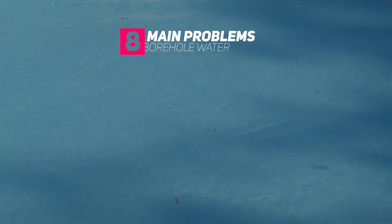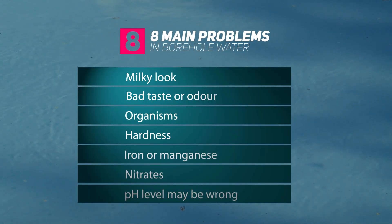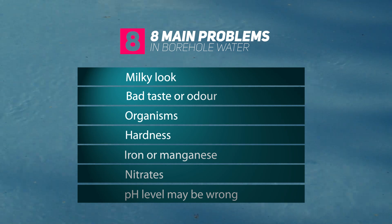There are eight main problems that you may find in the water coming from your borehole. It may have a milky translucent look. It may have a bad taste or bad odor. It may contain organisms which can make humans ill or cause disease. It can display hardness or alkalinity. It may contain iron, it may contain manganese, and it may contain nitrates. And the pH level of the water may be incorrect.